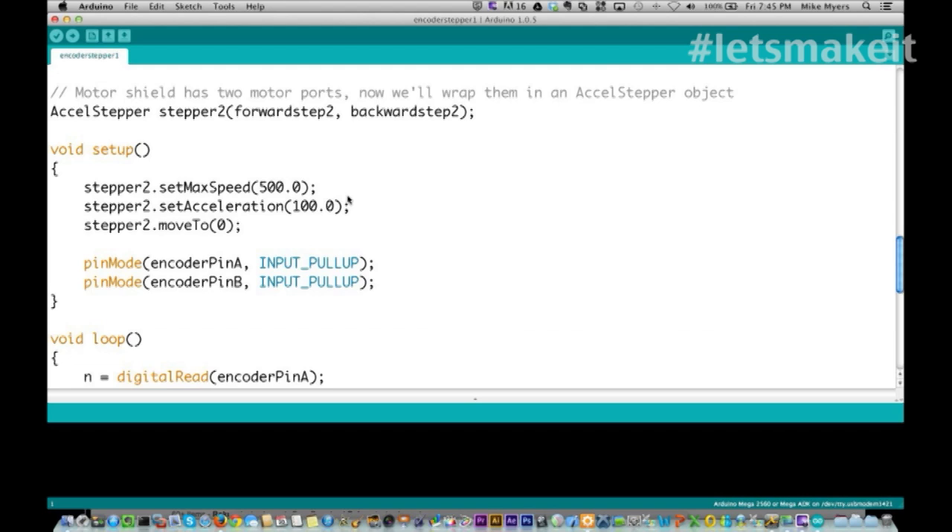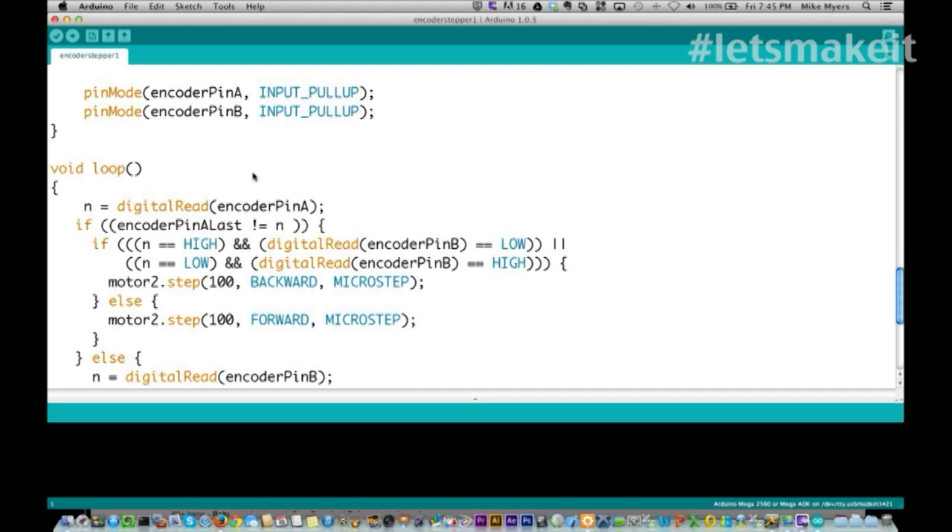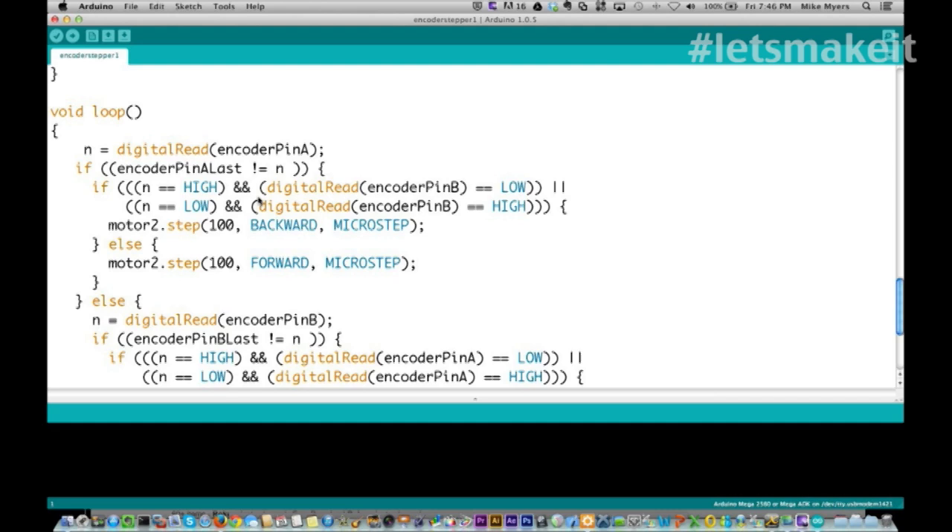Coming down through setup: the stepper max speed is 500 and the acceleration is 100. We move to zero so we know where it's starting. Then we set the encoder pins A and B as both input pull-ups. In the loop, we read encoder pin A. If encoder pin A has changed, we look to see if it's high - is encoder pin B low? Or if it's low, is encoder pin B high? Based on that, we know if we're going forward or backwards.